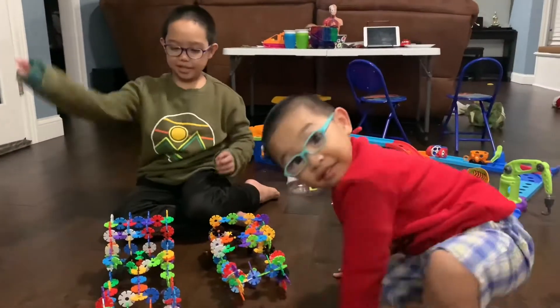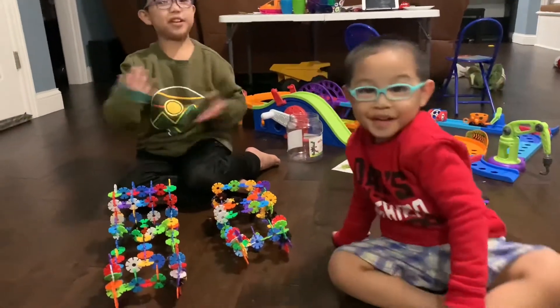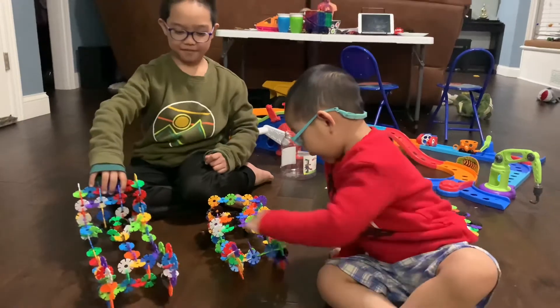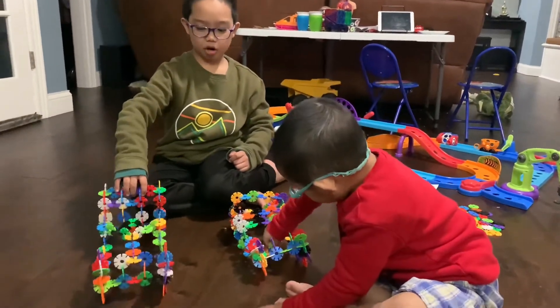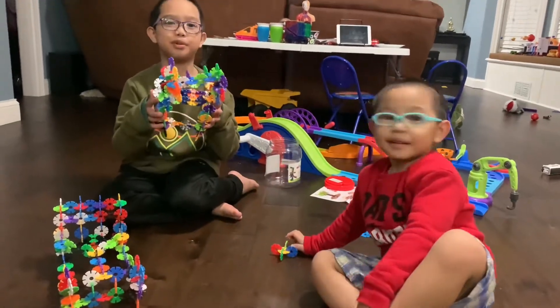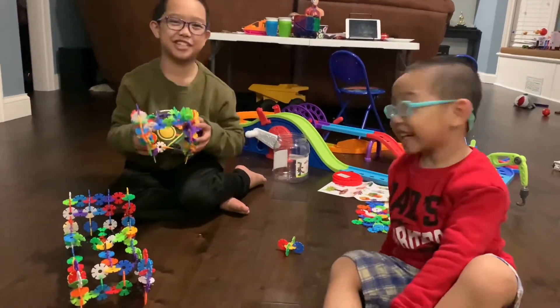So this is our finished product. Here's mine and here's Mommy's. Here's my Formula 1 car, and this is Mommy's — so-called gyp. This is called a gyp.